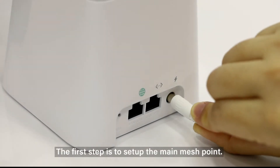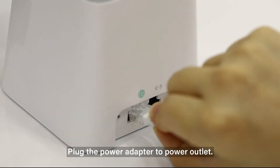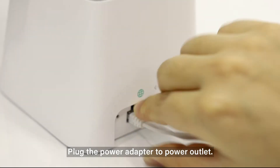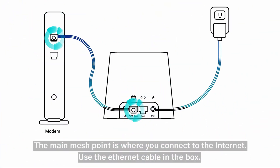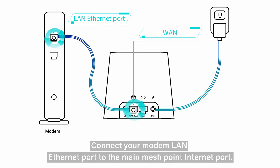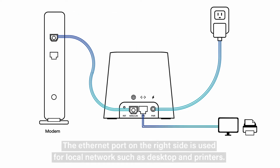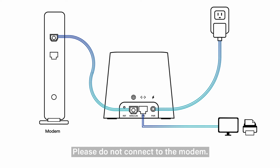The first step is to set up the main mesh point. Plug the power adapter to the power outlet. The main mesh point is where you connect to the Internet. Use the Ethernet cable in the box to connect your modem's LAN Ethernet port to the main mesh point Internet port. The Ethernet port on the right side is used for local network devices such as desktops and printers.